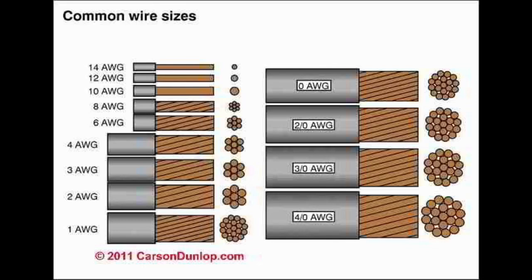The wiring numbering system isn't exactly what we think it should be, but it works — it's been that way for a long time, so we're not about to change it today. Know that the bigger the number, the smaller the wire. And if you put a slash and a zero behind it, then it becomes even bigger. So 4 aught, or 4/0, is a lot bigger than a 4 AWG.